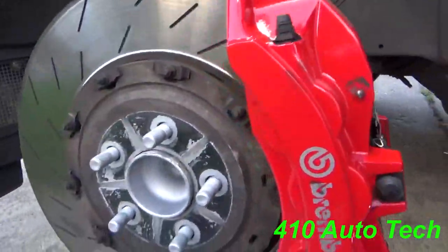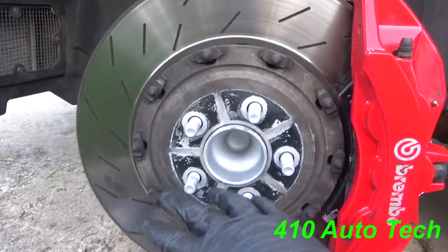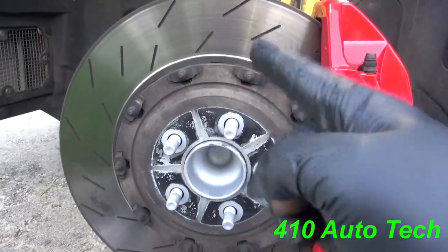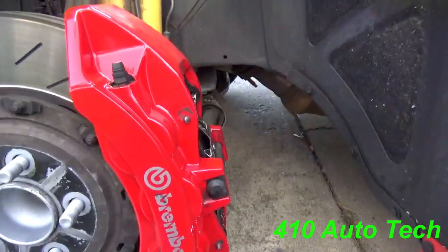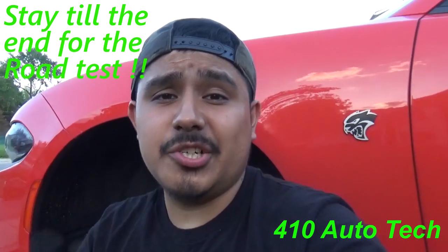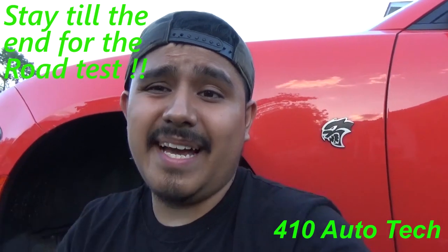There you guys have it — that is how you change front brake pads on a 2016 Dodge Hellcat, front pads only. I wanted to replace the rotors and pins as well. My buddy is a Dodge master tech and it's always nice to have a friend at a dealer who can give you tips and tricks. Try to replace your rotor and hardware as well. Clean up with soapy water — try not to use brake cleaner because it'll damage the paint. Lube the slides a little bit. This thing is monstrous fast. Thank you guys for watching — drop a like, comment, subscribe. This is 410 Auto Tech, peace out.